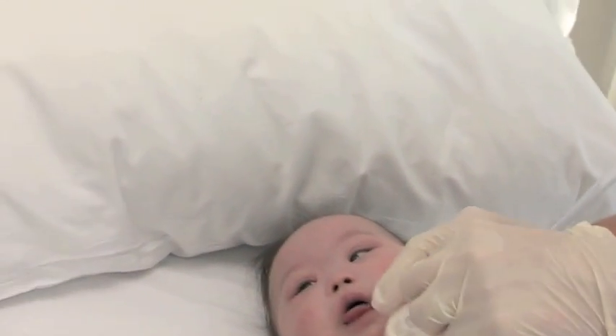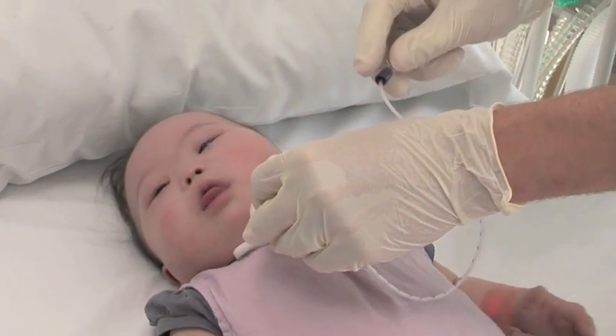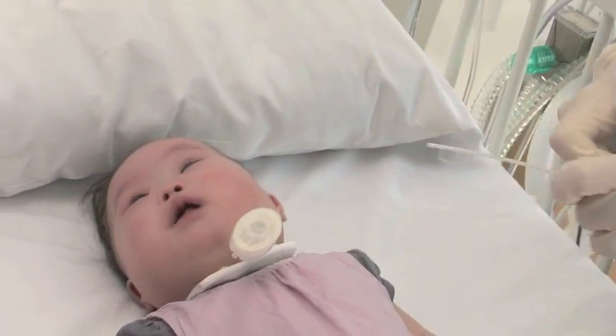Check you are using the correct size catheter. Check the suction pressure — your hospital will advise the correct suction pressure to use for your child. Insert the suction catheter to the correct length without applying suction.